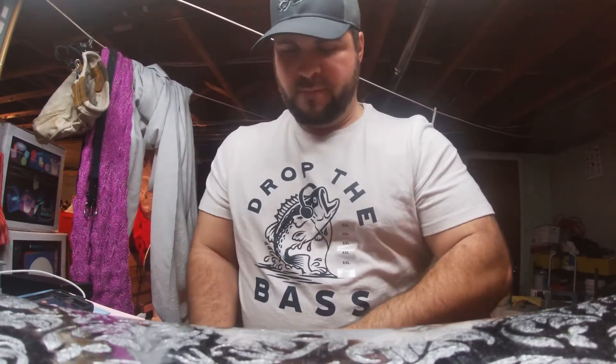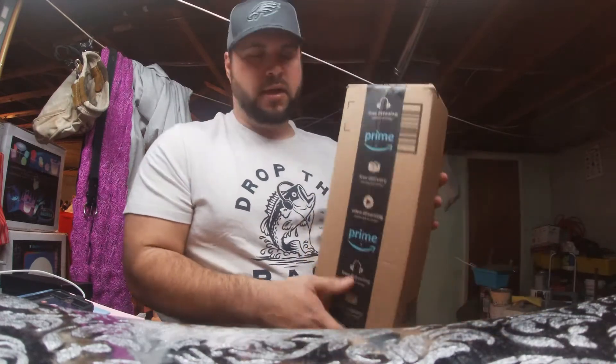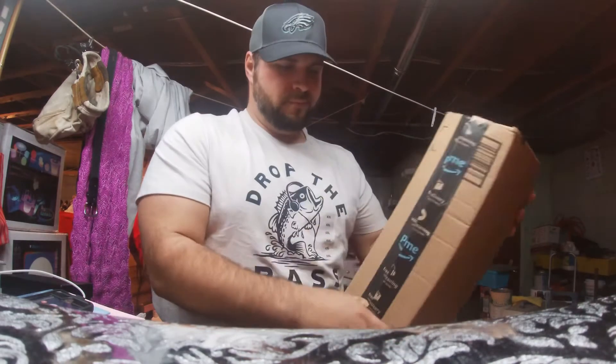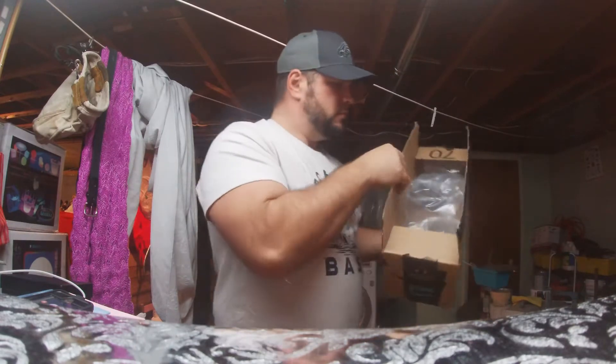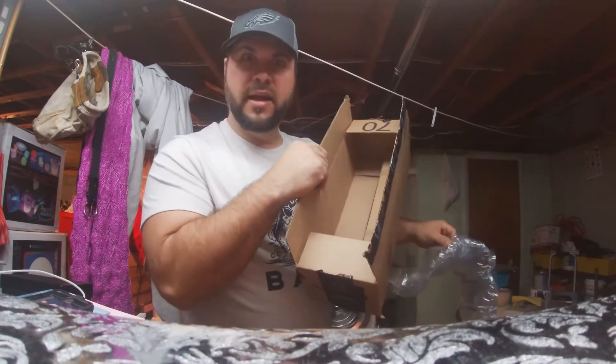So this is an unboxing. It's pretty inexpensive. Let's open this bad boy up right now. Check it out, check it out!